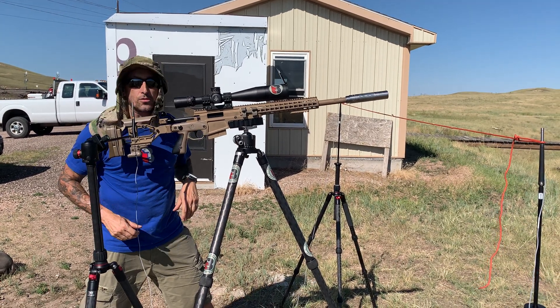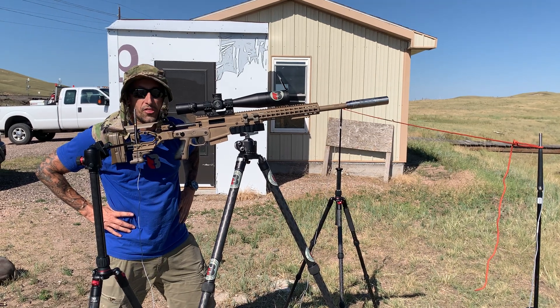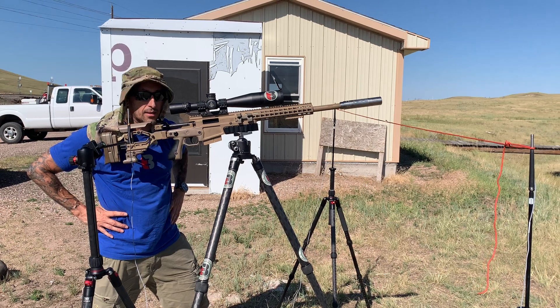So there you go — Gen 2 Ultra 7, right there at 130 I'd say. Shooter's ear with a 20-inch 308 and LR118. Pretty impressive.